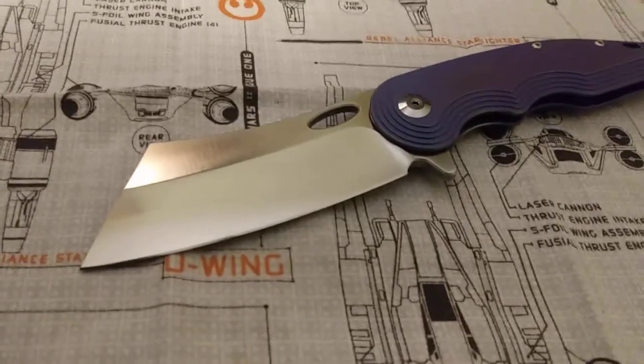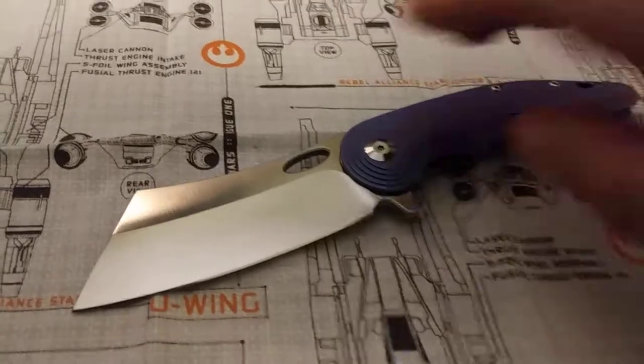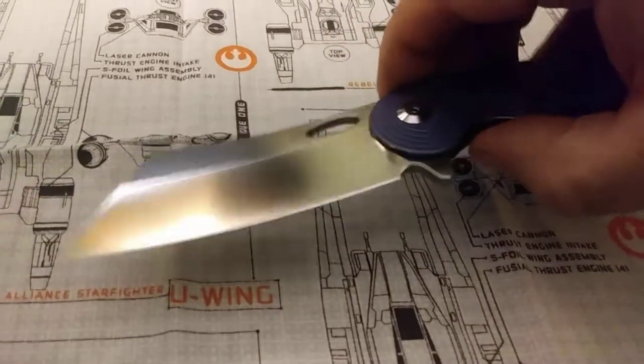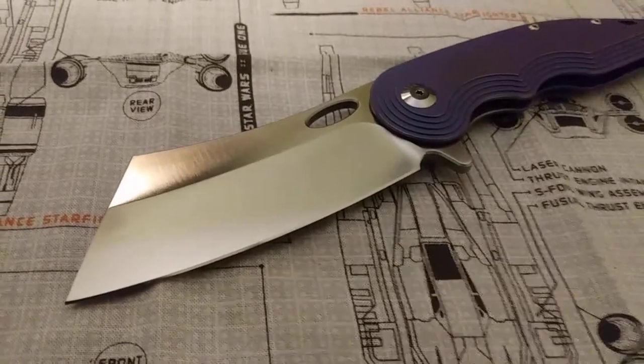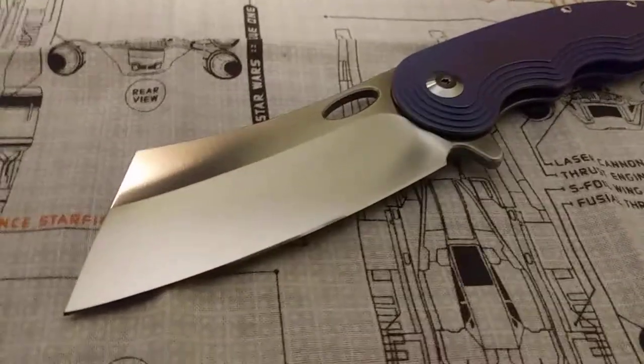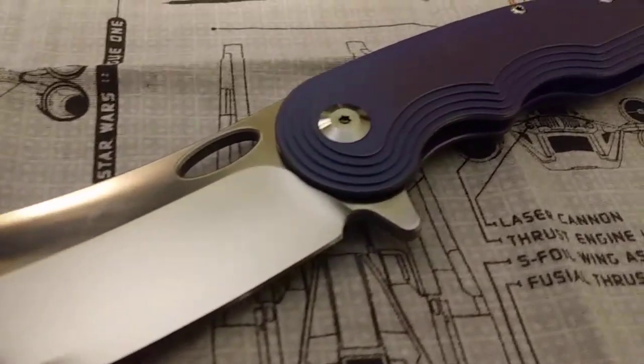It really falls shut. Forgive me, I'm shooting this on my phone. The edge — I don't know if that's a factory edge that's just been stropped or if it's been sharpened, but it's got a beautiful edge, it's very very sharp. We'll start at the front and work our way back.